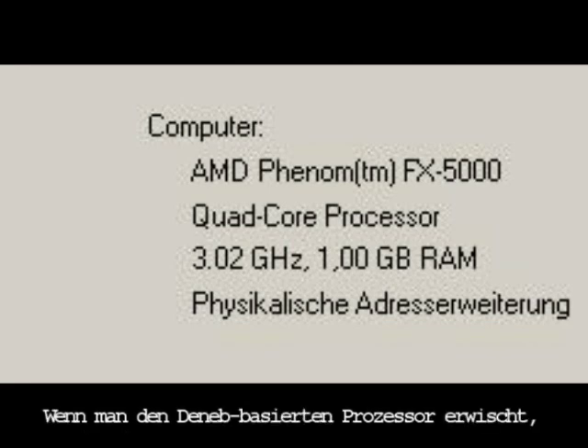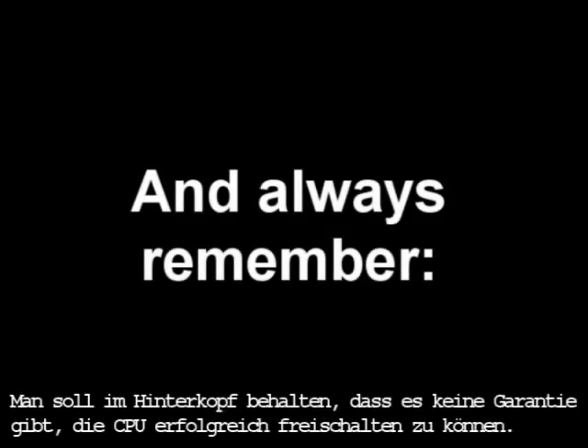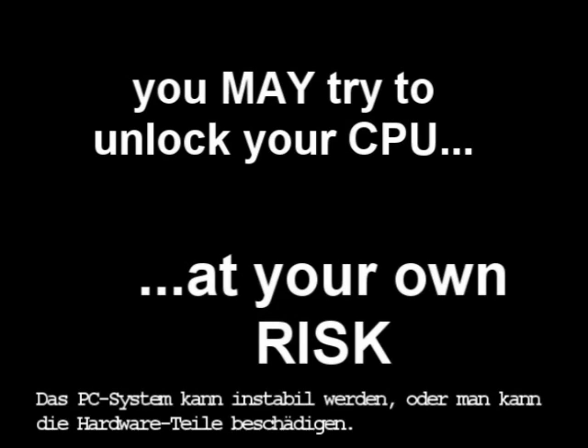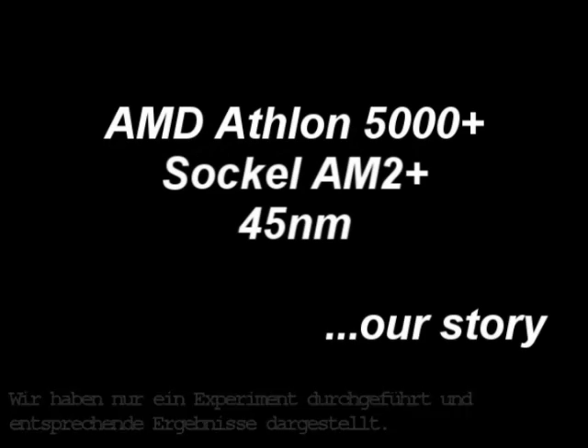And if you get a Deneb-based Athlon, you may get a very powerful CPU — as a bonus! One should remember that there is no guarantee that your CPU can be successfully unlocked. Your system may become unstable or you can damage your hardware. It was just an experiment and we shared our results with other users.